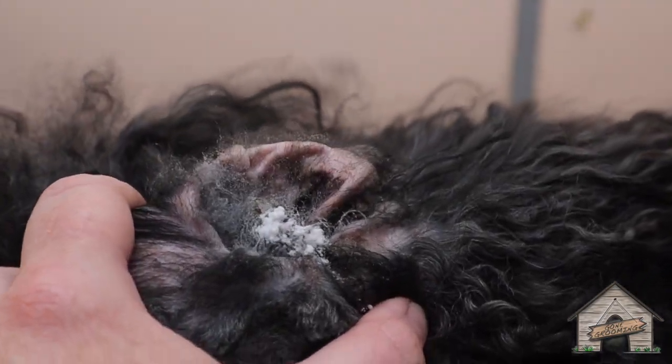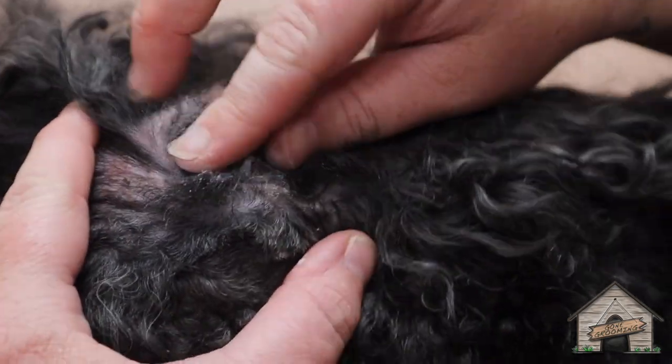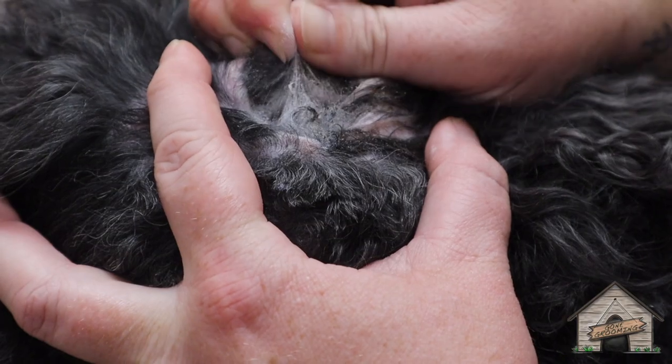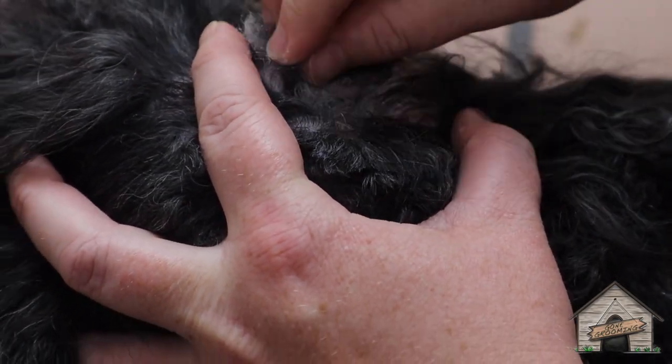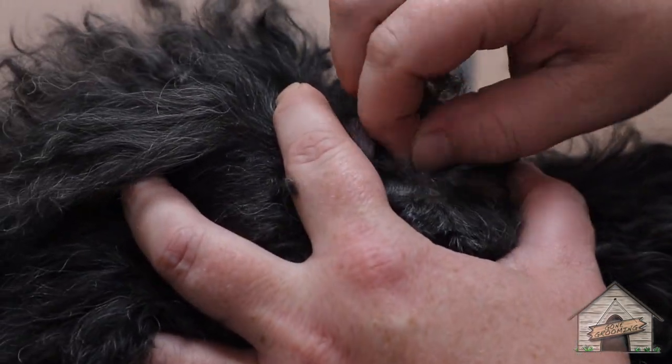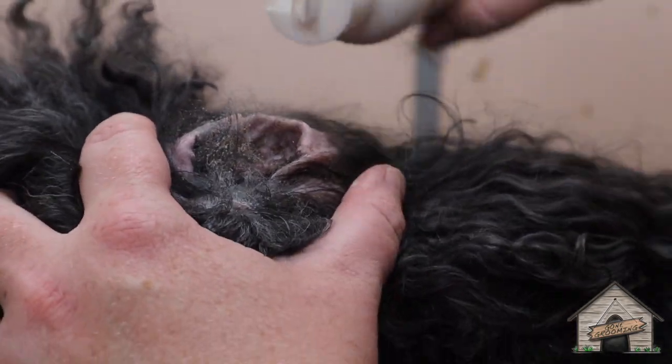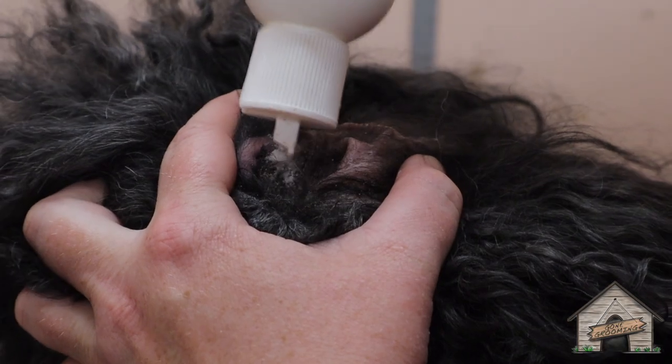Stop. You're fine. The ear powder allows it to break up some oils that's inside the ear, and then you're able to take the hair out.